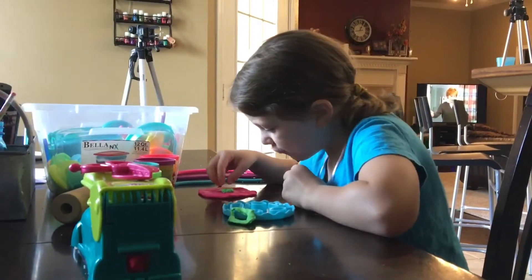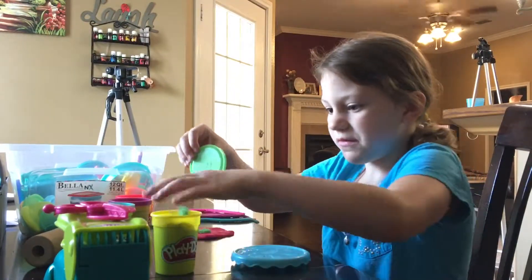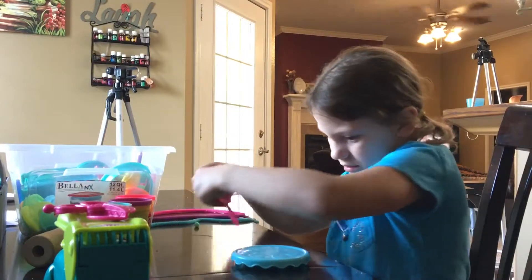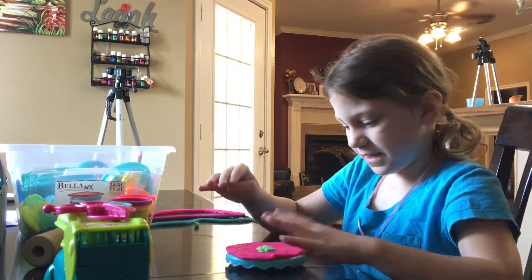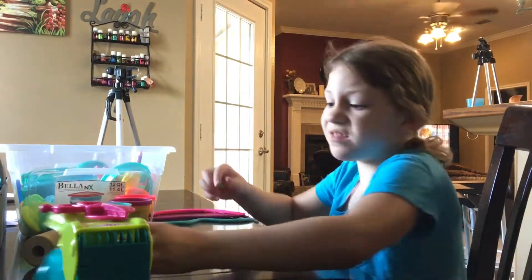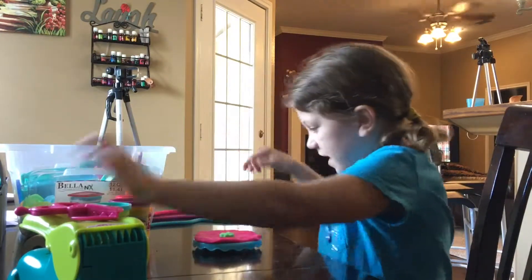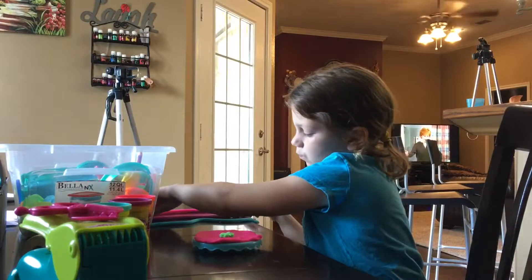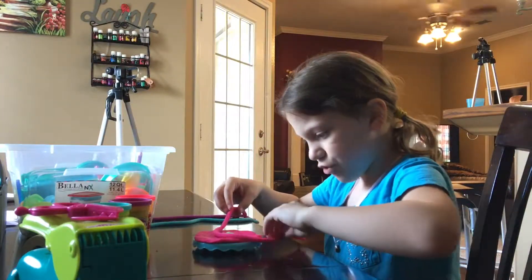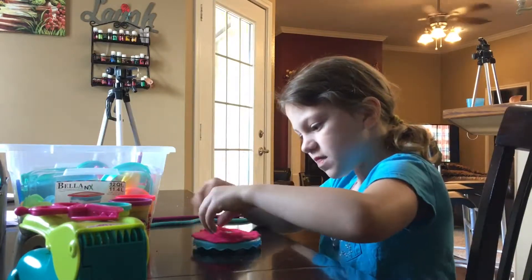Okay, I'm going to put it right on that, and I'm going to put this right here in the green one. Now I'm going to put this on top of it, put it down a little bit, then I'm going to put this through. I don't really need it anymore. Got that all done. Now I'm going to get it pink and I'm going to wrap it around the flower.